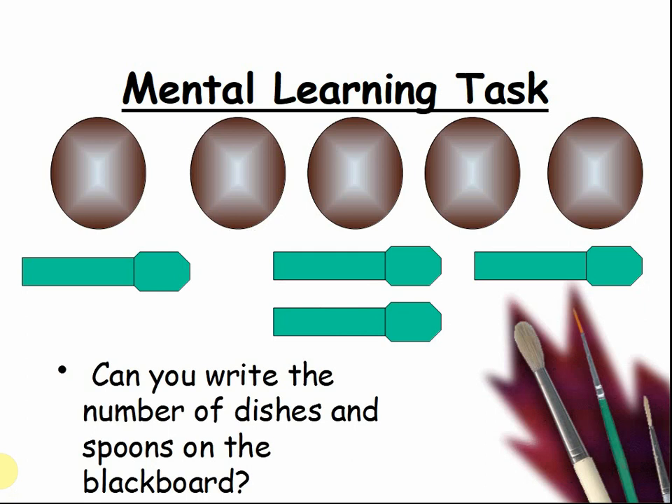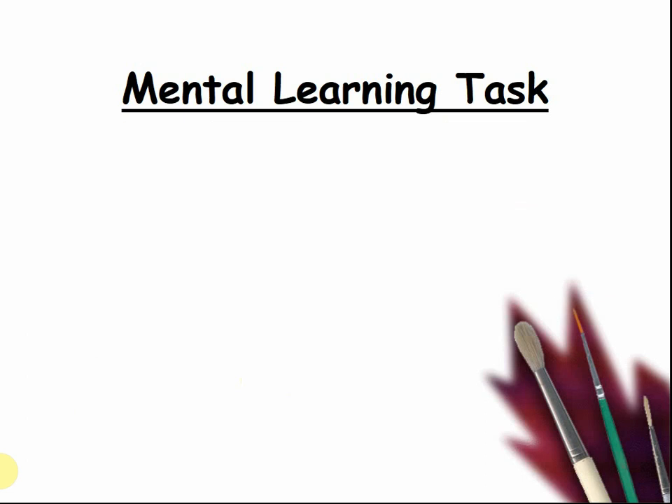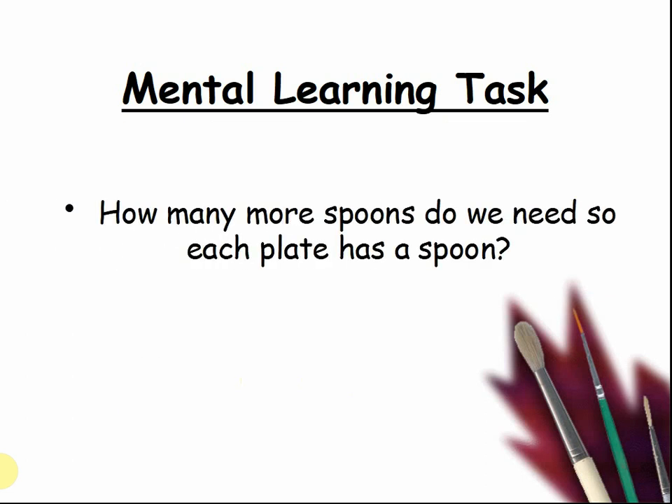Can you write the number of dishes and spoons on the backboard or cardboard? Pause the video and write down the numbers. How many more spoons do we need so each plate has a spoon? Pause the video and work it out.